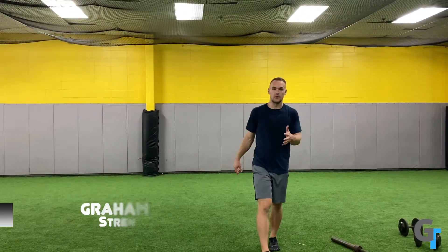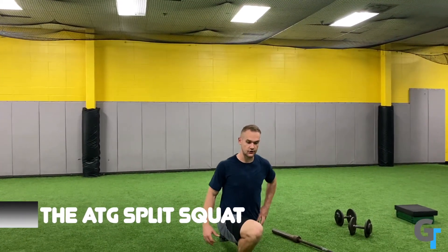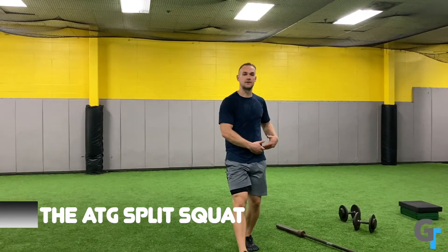So now we're going to talk about the ATG split squat. This is a wonderful exercise because it not only challenges the ankle dorsiflexion and knee positioning on the front leg, but it also really works on internal rotation and hip extension of the back leg.